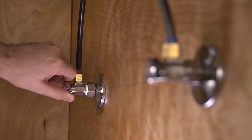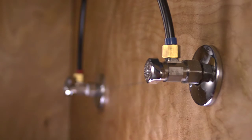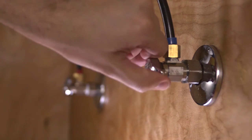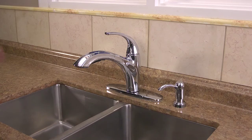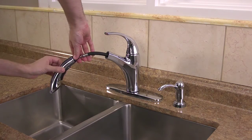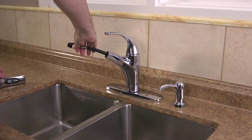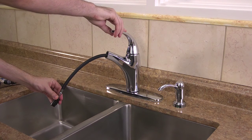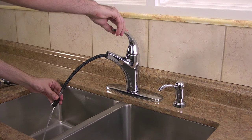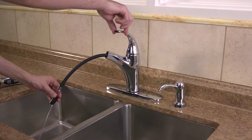All that's left to do now is to check for leaks. Go back under the sink and turn on the hot and cold water valves. Make sure the water lines are not dripping or spraying any water. Return topside, and before you run any water, be sure to unscrew the spray head from the pull-out hose fitting. With the spray head off, hold the hose down into the sink and run your water full for about 15 seconds on both hot and cold to clean out the line. Again, check for any leaks.